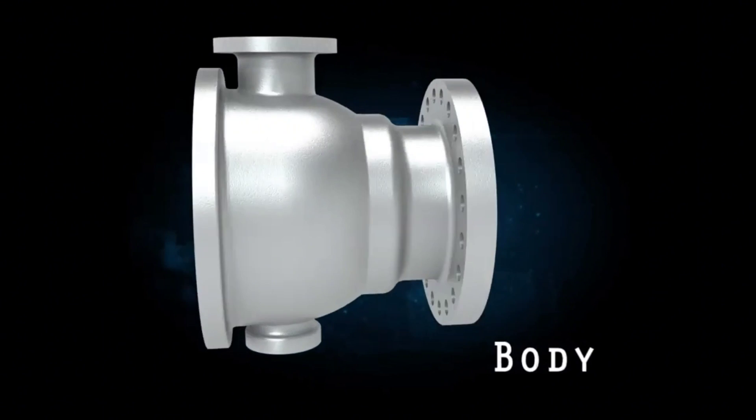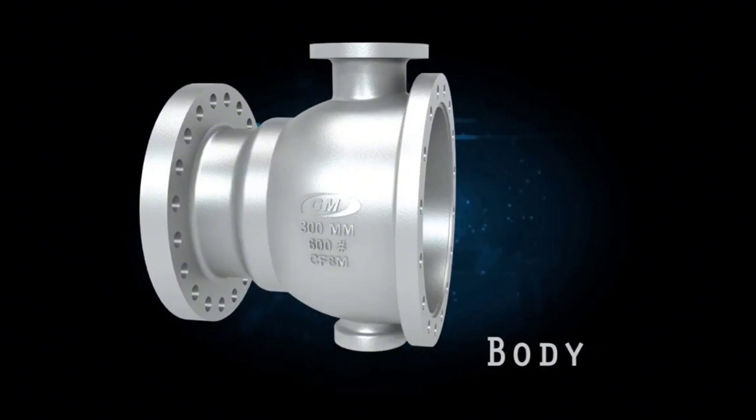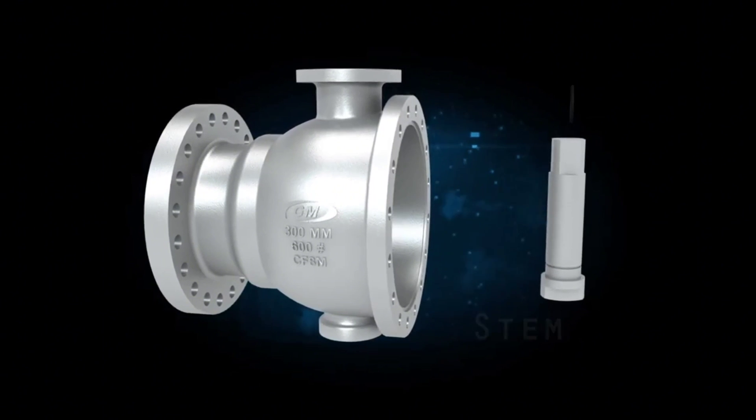Valve Body: The ball valve body is the main housing of the ball valve and it contains the ball, seats, and other components. Stem: The stem connects the handle to the ball and transmits the rotation of the handle to the ball.